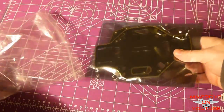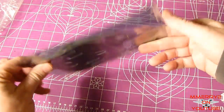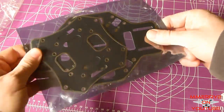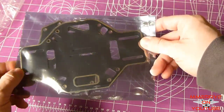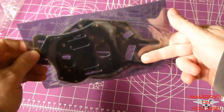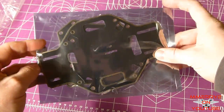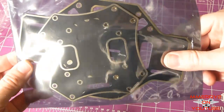We have our main power distribution board and a board to hold the battery. This is what you get with the V2 version of the board — if you buy the V1, you don't get this, which is one of the reasons why I decided to go with the V2.